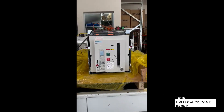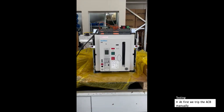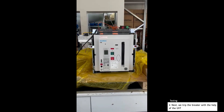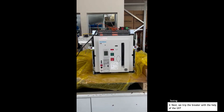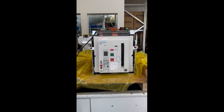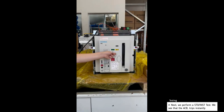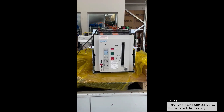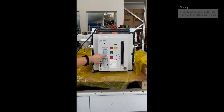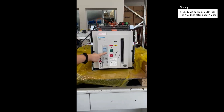At first, we trip the breaker manually. Next, we perform a short time delay test and the breaker trips almost instantly. Lastly, we perform a long time delay test and the breaker trips after about 15 seconds.